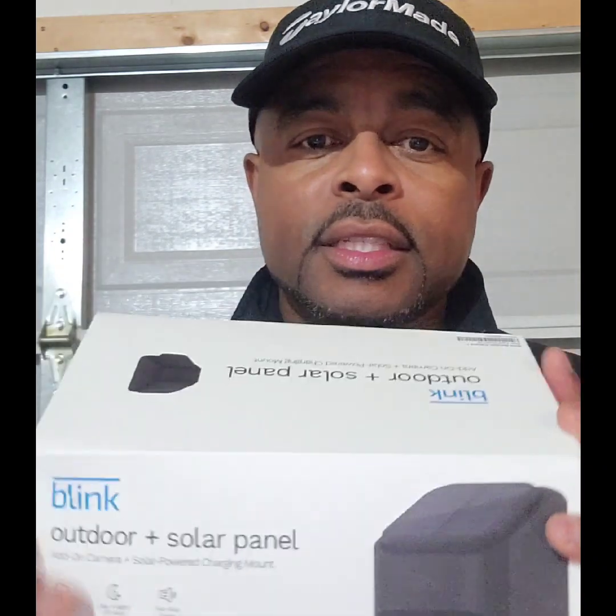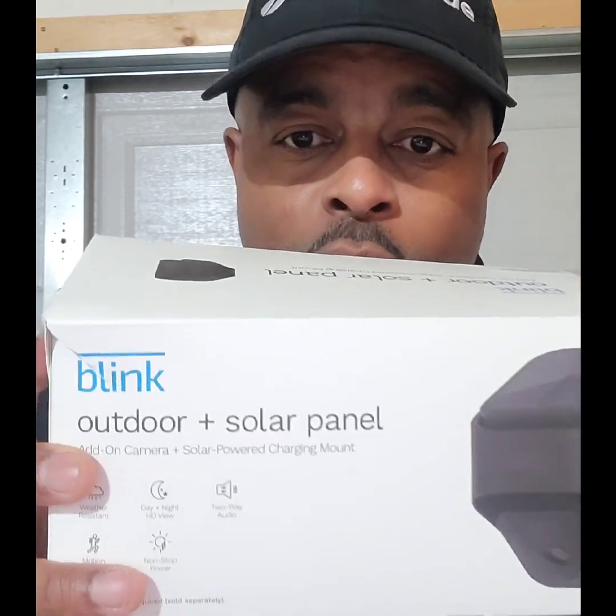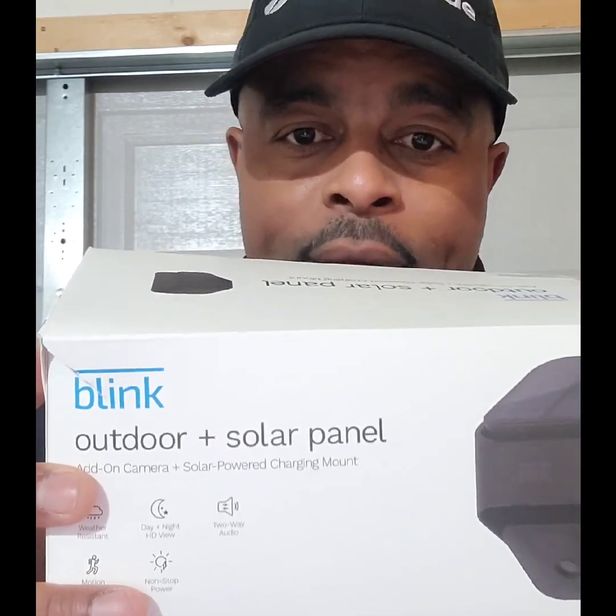Welcome back — hit that like button and subscribe. I'm coming back at you with another product review. Today I have the Blink Outdoor Solar Panel Security Kit. I've been shopping around for different security cameras and decided to take a shot on the Blink. I'm going to do an unboxing and give you my take on it, so let's get into it.